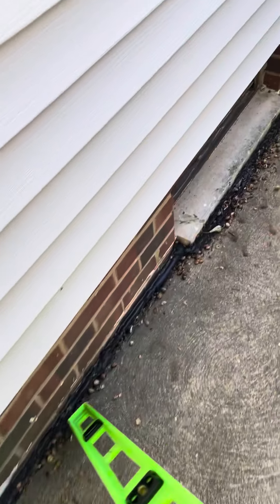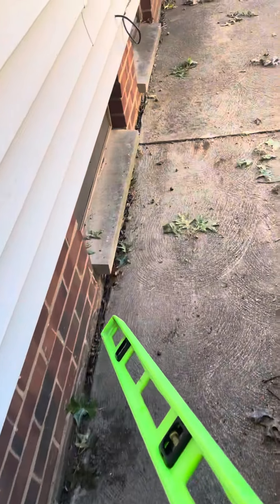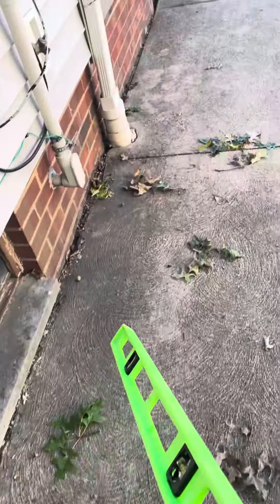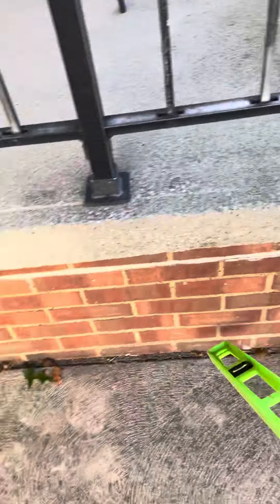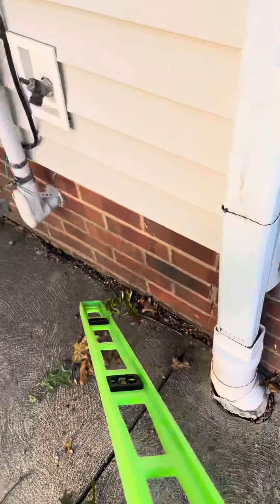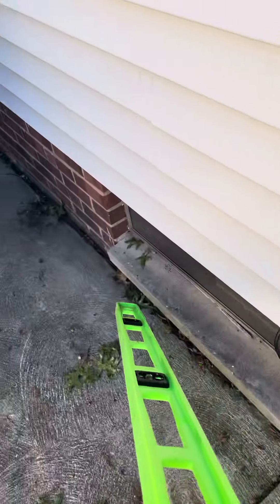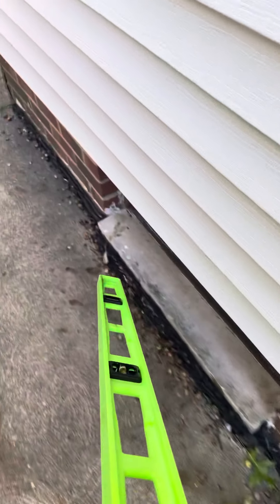Prep work for the homeowner is to remove this sealant that we have here before install. Then our caulking crew will come out and caulk the side that I'm identifying, as well as around this downspout here, for $250, which will be completed after our leveling crew comes out.